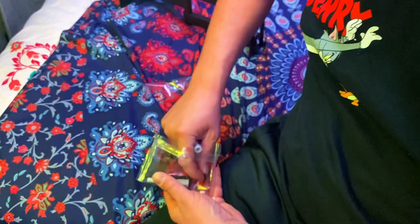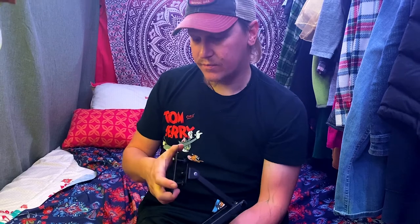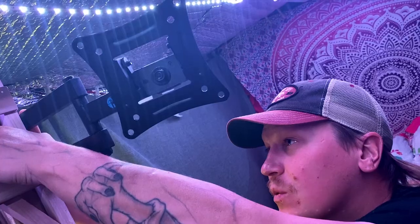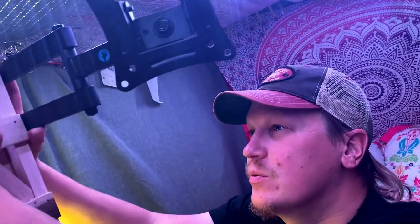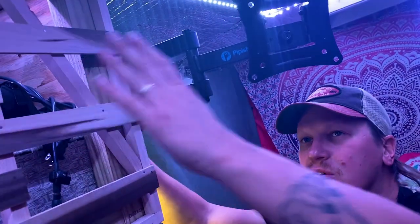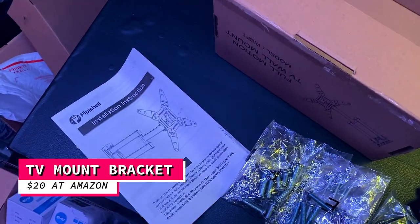This is for the concrete walls — we're not going to need that. And this is the washers. I'm actually glad we didn't buy the TV mount from Lowe's. The one we saw at Lowe's was coming out this much, so the TV would be hitting the door and facing at an angle. This one had good reviews on Amazon, so that's why we chose it.